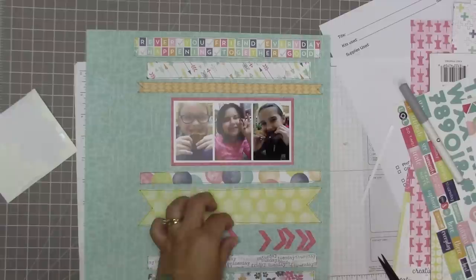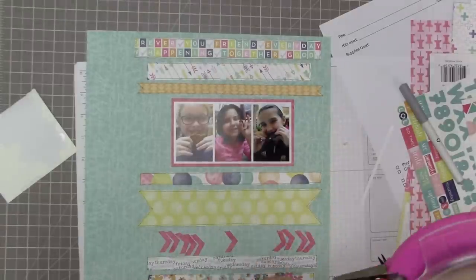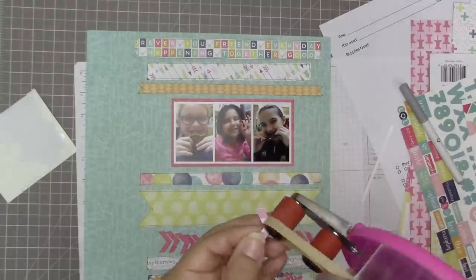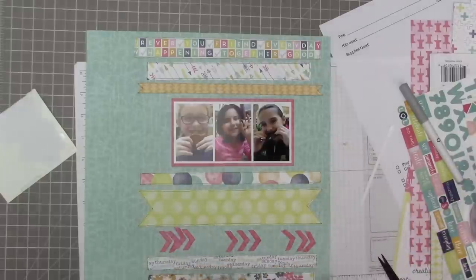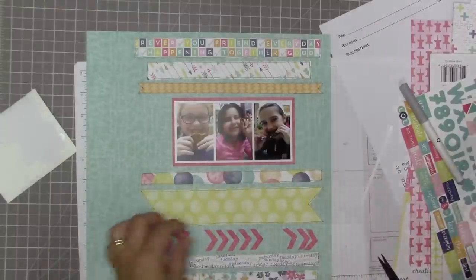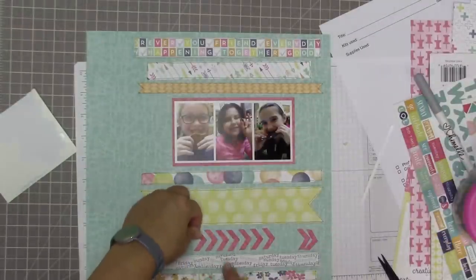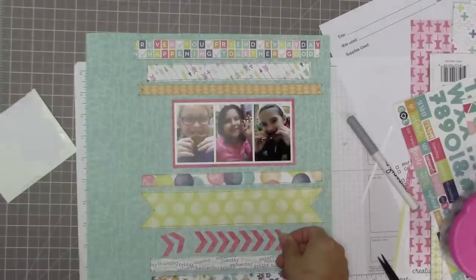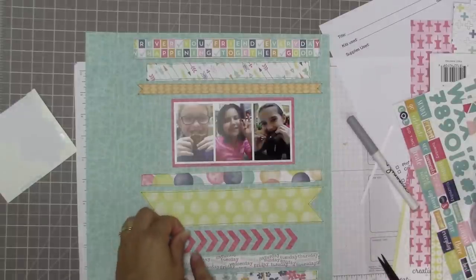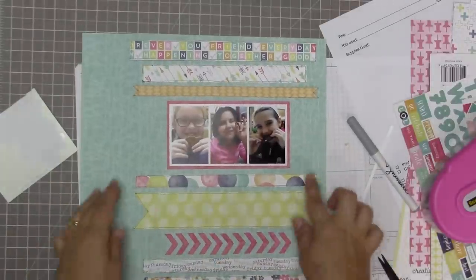I plan to sew down the middle of this line of chevrons, but I have to glue them down first so they stay in place. I want to pull up the little wings on the edges of each chevron piece, so I'm only gluing the very center parts with my ATG - basically just rubbing some adhesive on and then placing the chevron. It helps to line up the flat horizontal part of the chevron with the paper line above and below it to keep the chevrons looking straight.